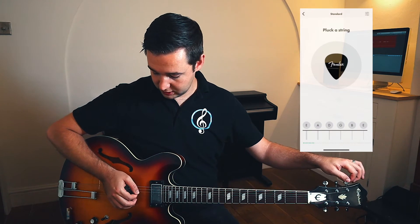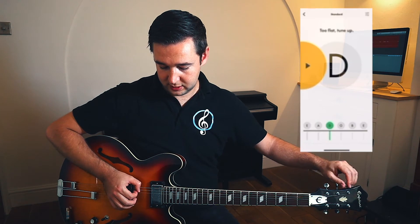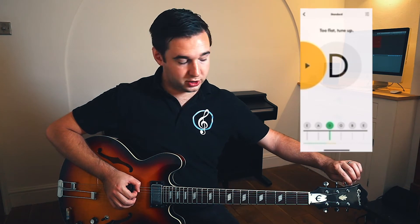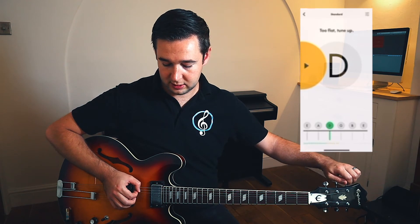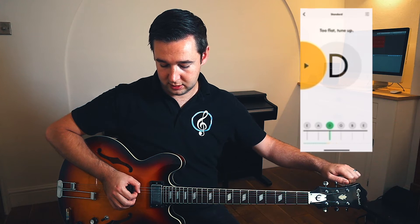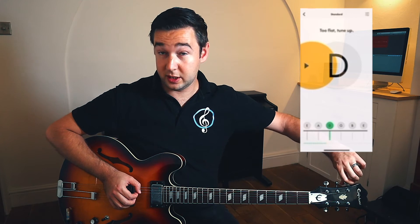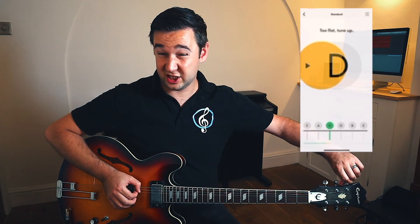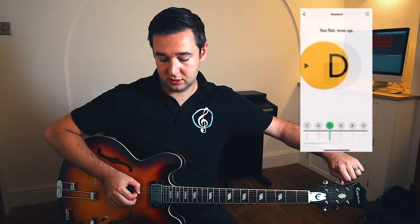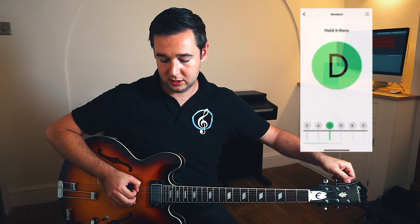Moving to our next string, this should be a D — let's pluck it. Again, it's too flat, so we're going to tune up, turning our tuning head anti-clockwise until it becomes the desired note. With this one, it's quite far out of tune, which means it actually is a different note. There we go, we're nearly there — and now we're in tune.